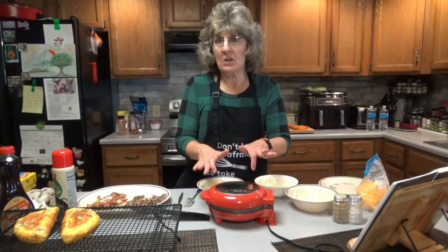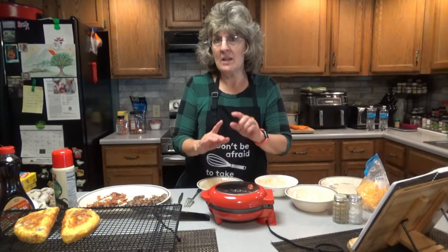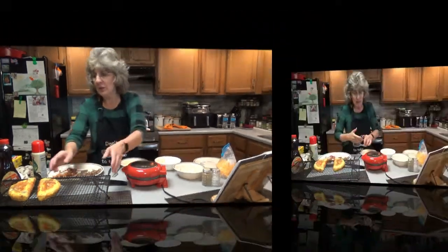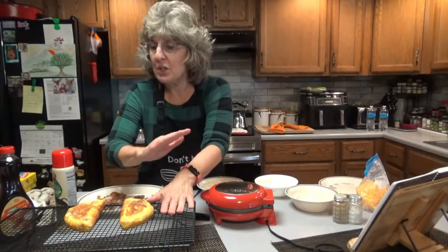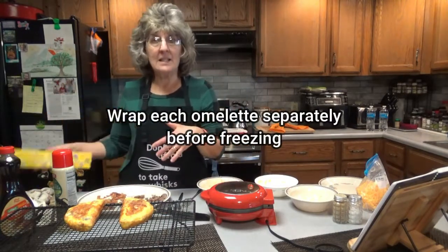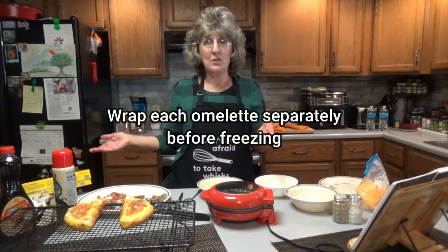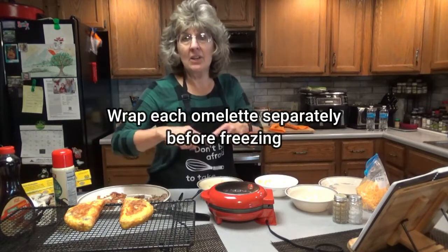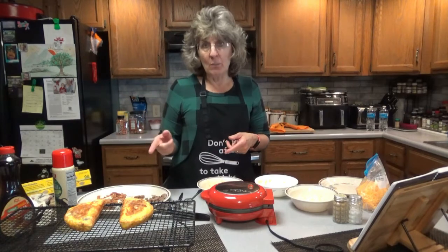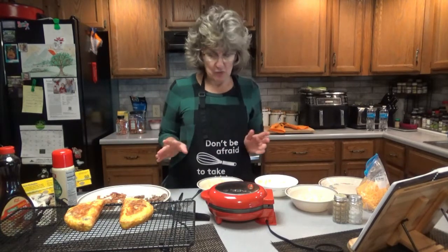This cost me about $23 on Amazon. It's quick, it's easy, and it makes it fantastic if it's just for one to two people. It doesn't take long to make several — I'm going to let them totally cool, then wrap them in freezer wrap and put them in a gallon-sized baggie. In the morning, take it out, unwrap it, put it on a plate in the microwave, nuke it for about two to two and a half minutes, and you have a delicious omelet at your fingertips in no time at all.